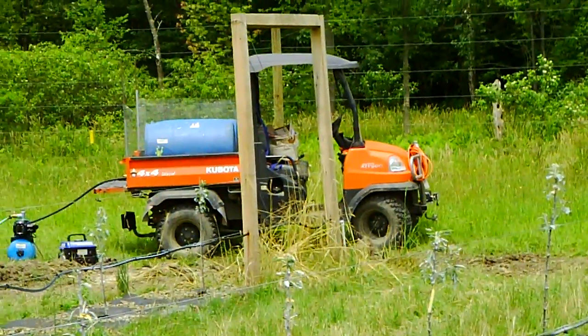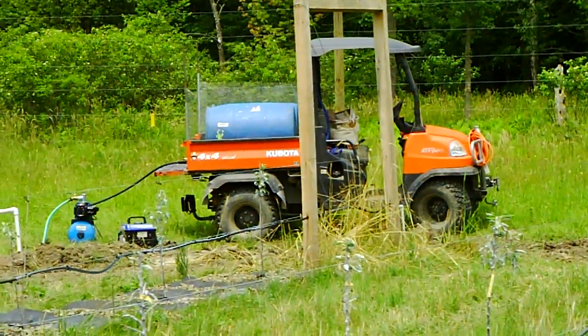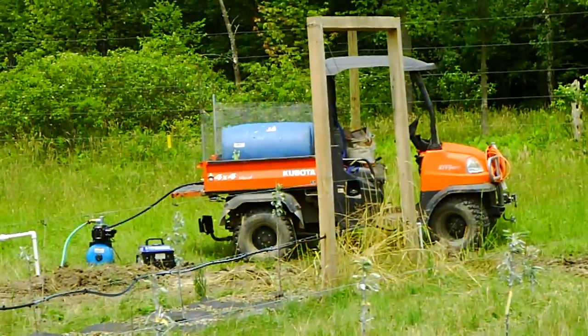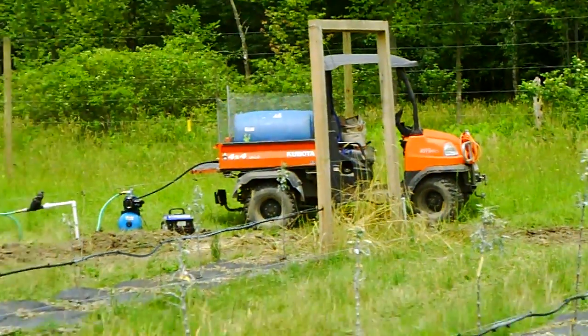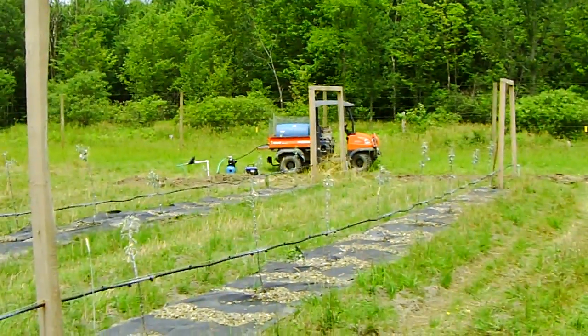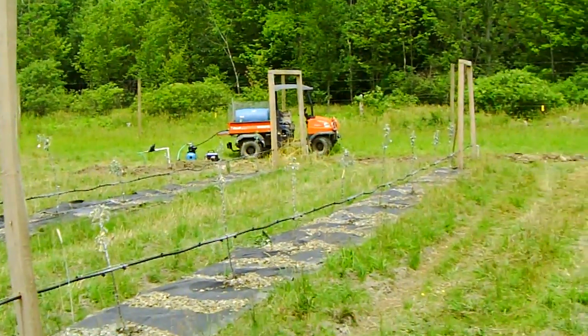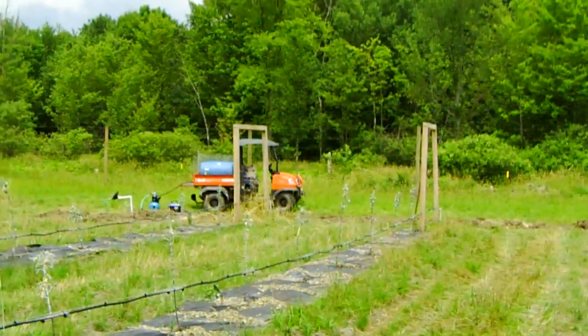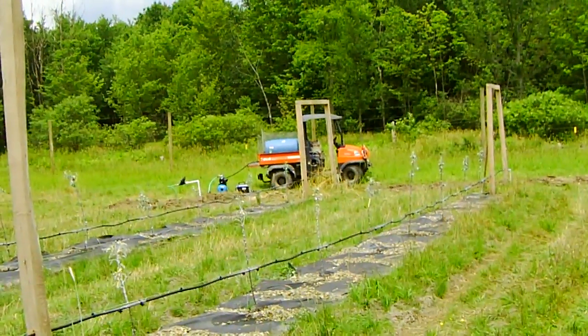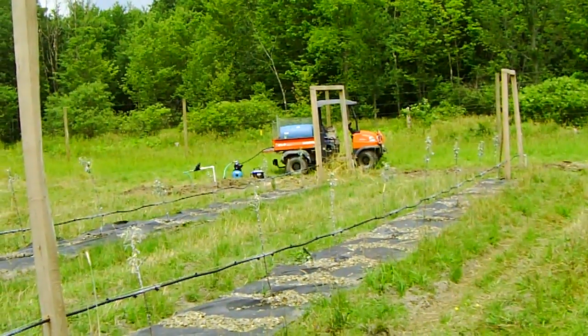Two 55-gallon drums laying on their sides is about 40 gallons per drum, which is 80 gallons of water, and it all sort of works out. By the way, for those of you folks in the States, if you get the water pump and the generator on sale, that little package together is well under $200, so it's like a good deal.